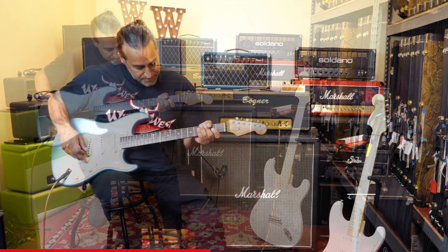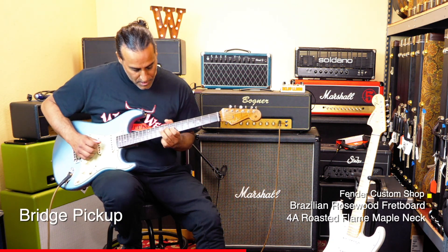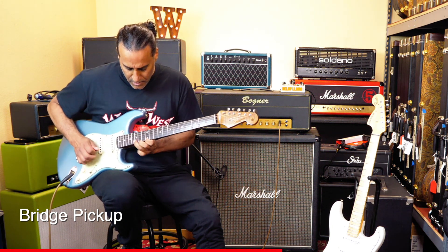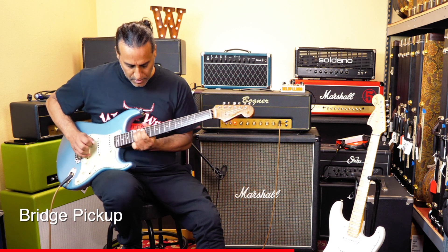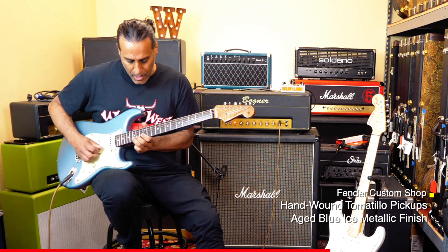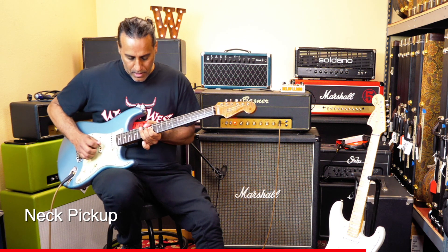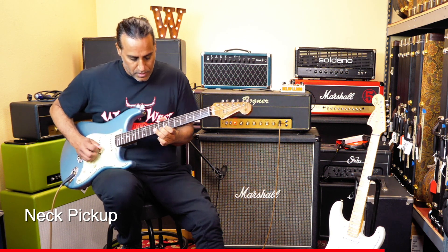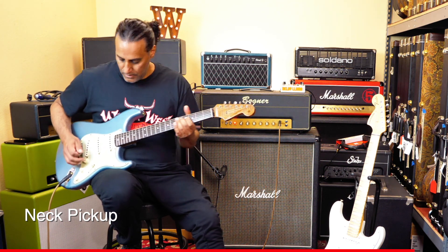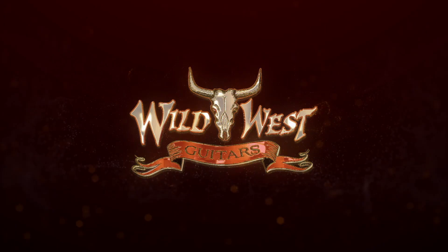Here's the bridge position pickup. Here's the bridge position.